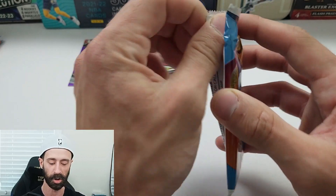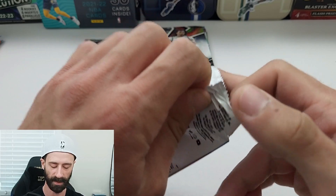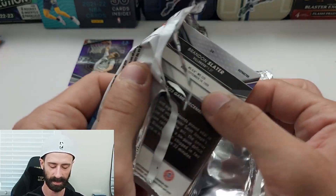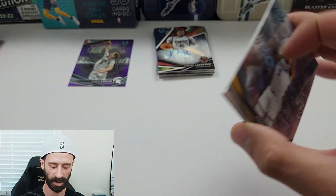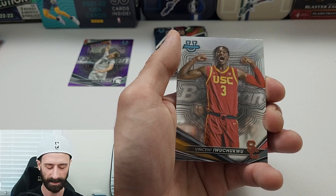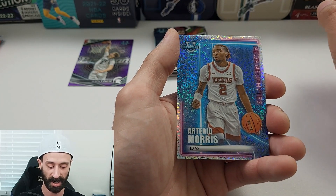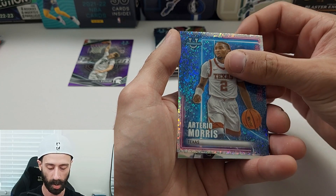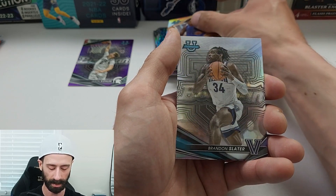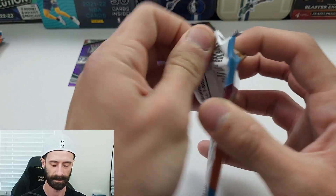We're going to dive into box number two and see if we have any better luck. I haven't even seen a base card of Caitlin Clark or Victor Wembanyama, so this is not really looking great for us so far. We have Amari Bailey, Vincent — not even trying that last name. That's a nice looking insert — Neon Neophytes of Arterial Morris. Hardwood Warriors of Cam Whitmore, and Brandon Slater on the Refractor.